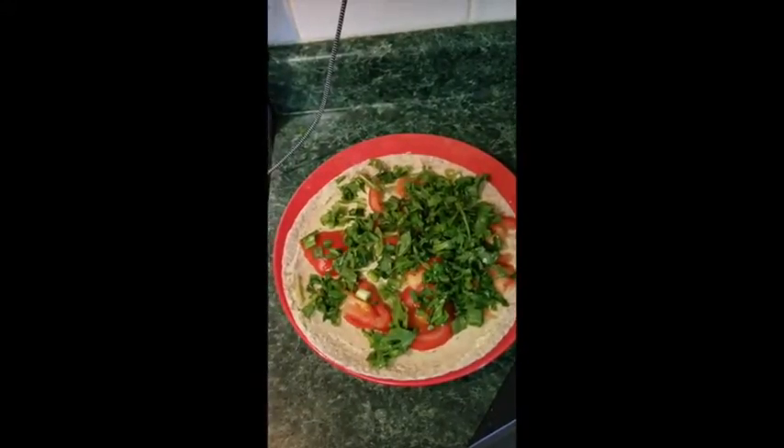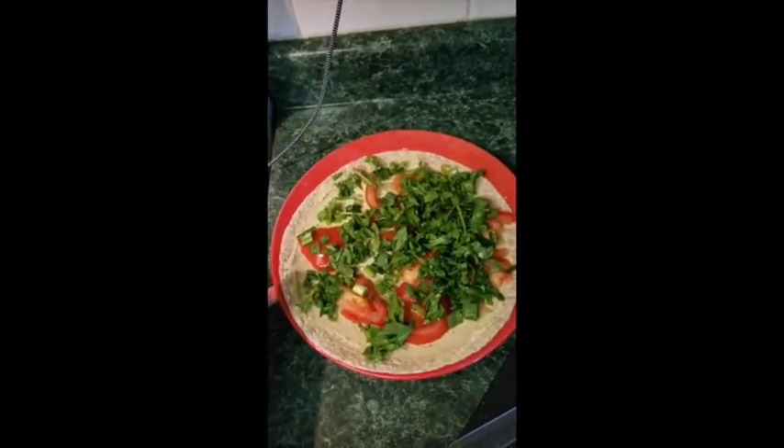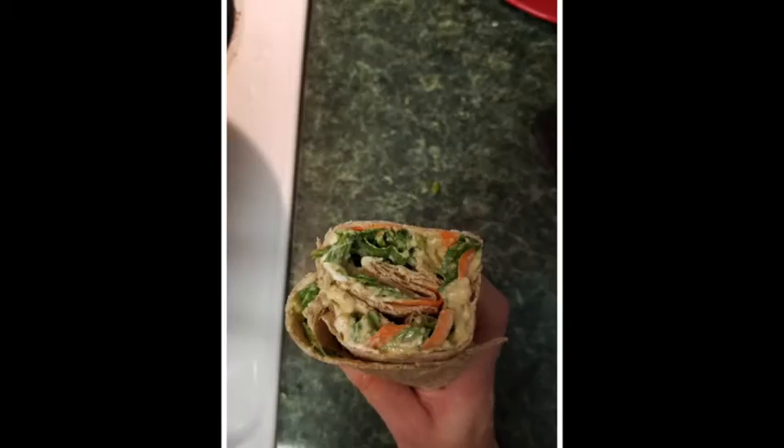Here I have the tomatoes, arugula, and green onions on one of the pitas. I'm gonna take my other pita with the carrots, hummus, and cream cheese, place it on top, and then roll it all into a wrap.